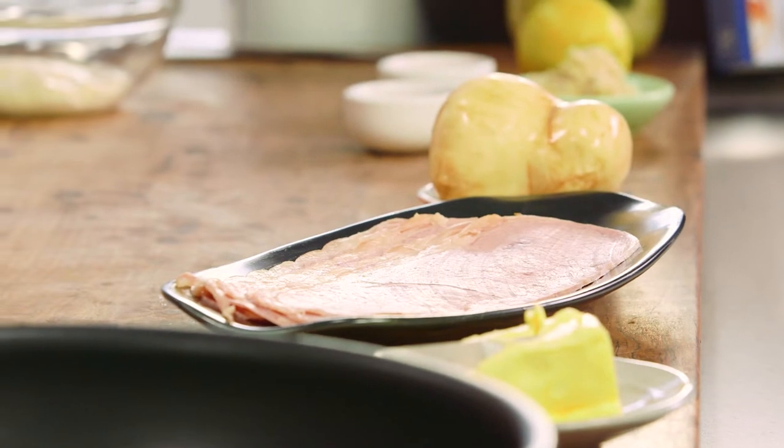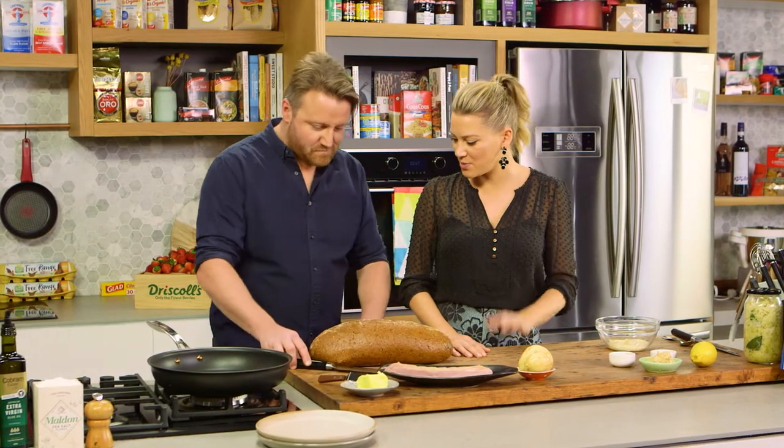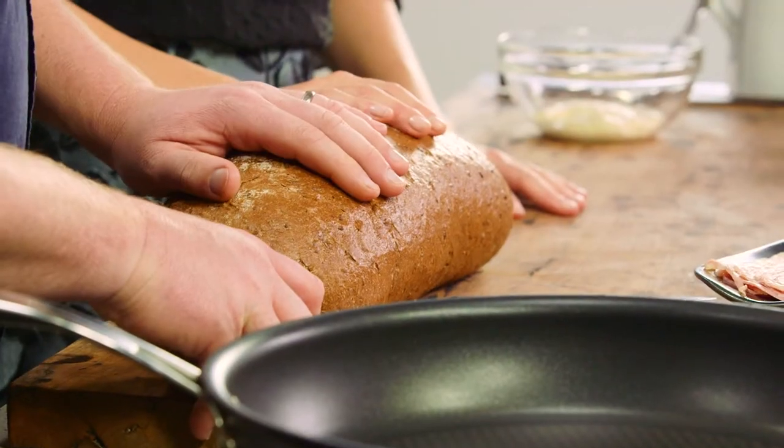Throughout the book there are three sections on leftovers, because it's one of those things. I wanted to do a book on leftovers, but this one is how to use up that corned beef that you've made. I love corned beef and we're going to make my take on a Reuben sandwich. I love a Reuben sandwich. A Reuben sandwich always starts with some rye bread.